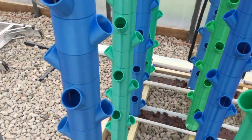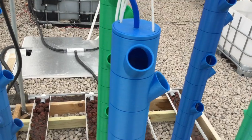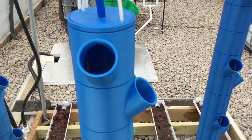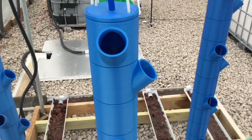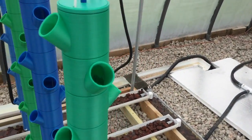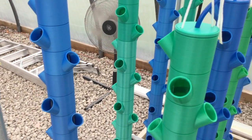The lava rock is in the bottom there. The towers are actually starting to cycle. This one I can tell is already cycled because the water is running down the sides of the inside of the towers. It's developed the biological slime, bacterial film, whatever you want to call it. So that one is done, the other ones are catching up.